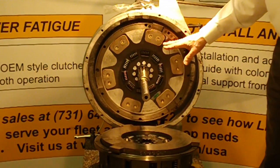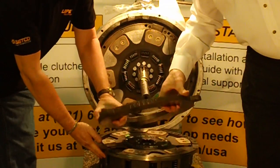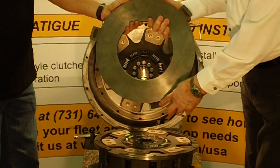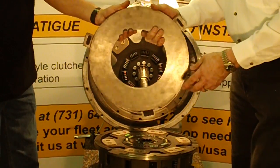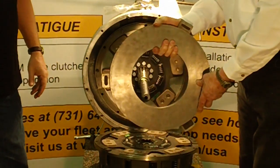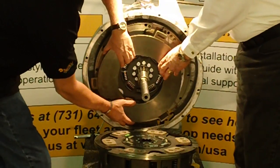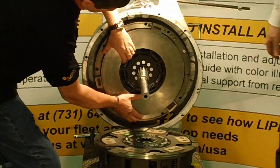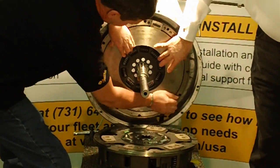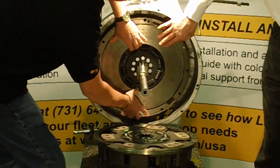We've installed the first phase of our clutch — the flywheel disc. The next step is to put in our intermediate plate. On the intermediate plate, you want to make sure the Life Clutch markings are visible to the installer on the transmission side. Gary is going to install that now into the adapter ring. When he does this, he's going to make sure it moves freely in the lugs on the flywheel — not bound up in any way. And he's got movement in there; it moves free.